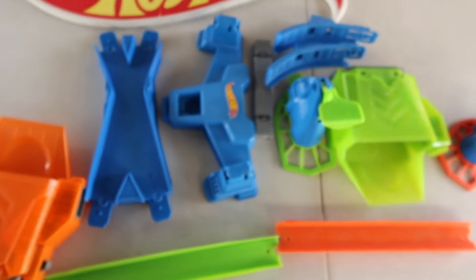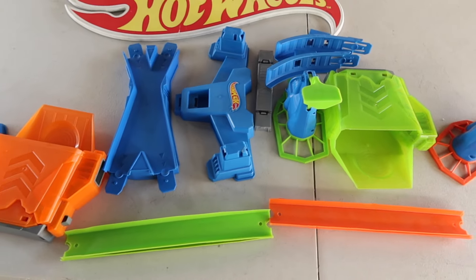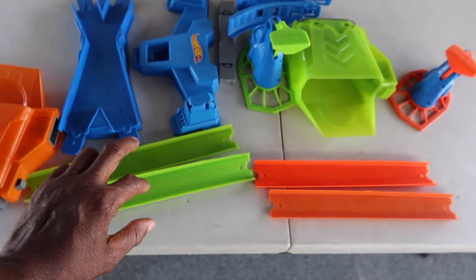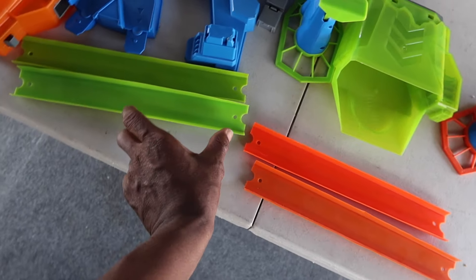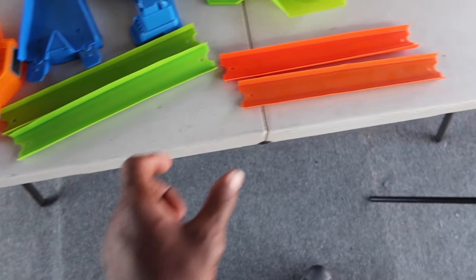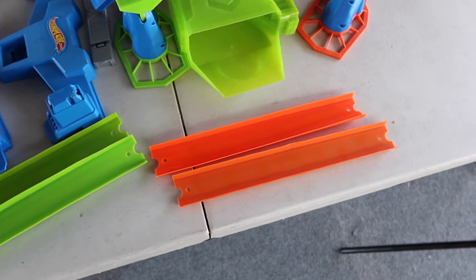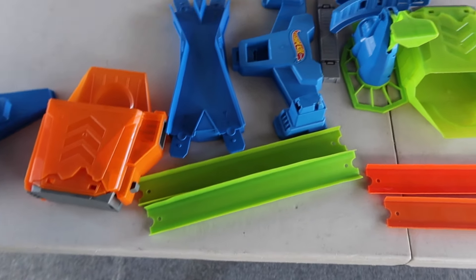All right, let's get into another video. We got the Hot Wheels Balance Breakout playset. Let's get into it. With this track, it comes with two shorter pieces, maybe about that big, and then two long pieces. So I replaced the short pieces with longer pieces. So let's get into it.